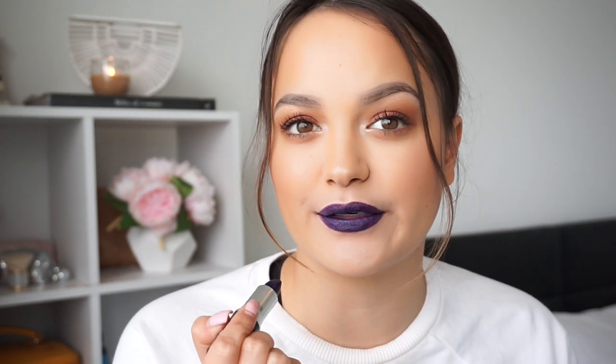The next one is called Lust Extract, and it is a matte lipstick — and it's another blue colour. I have quite a few blue lipsticks; I used to be really into blue lipsticks. This one is quite a bit darker than Matte Royal — it's still that blue colour, but it has a little bit more of a purple tint to this blue shade. But again, a really cool colour. I just love blue lipsticks — they just look really cool on.